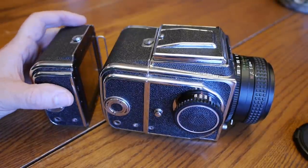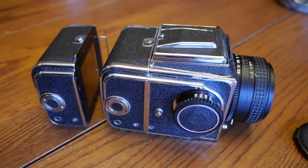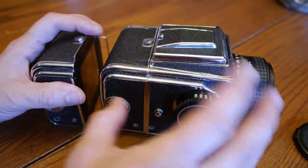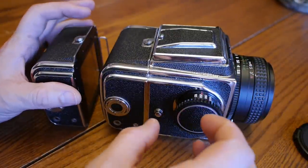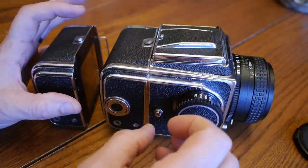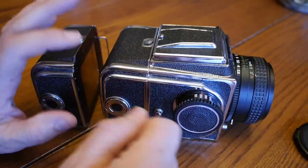A short overview of the Kiev 88 and some of the functions of the camera. The first thing to be aware of is: never force it to do anything. If something seems like it's not moving right, chances are there's a step in the process you forgot — an interlock, a dark slide, or something else in the camera.